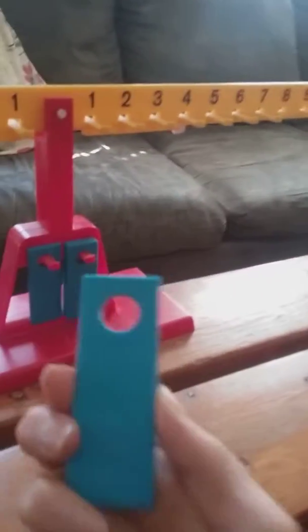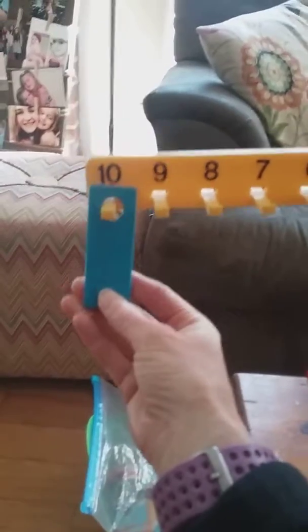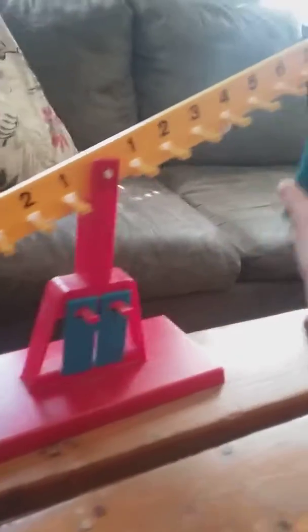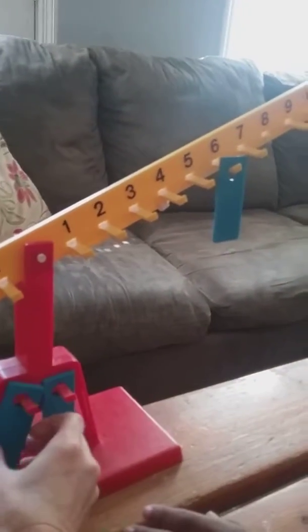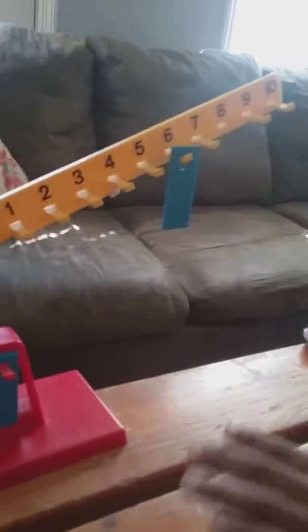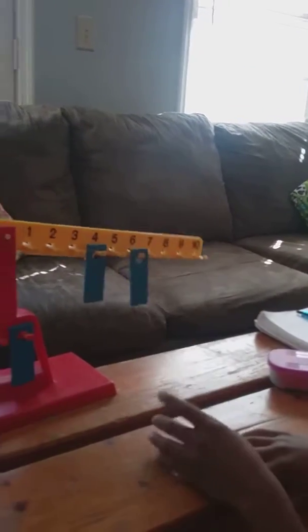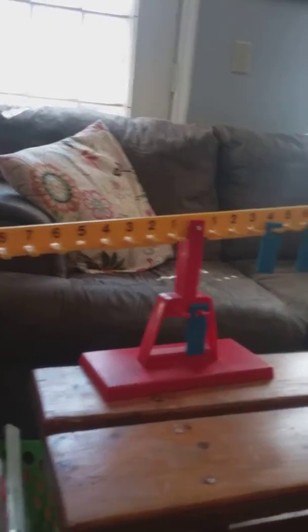This math balance comes with a bunch of these blue tags — these are all we could find today. They weigh 10 grams. So I'm going to put one over here on 10. Now, Isaiah, if I put another one on six on this side, I want you to put one on to go with the six. What goes with six to make 10? And if he gets it right, it should be pretty much balanced. Very good, Isaiah.